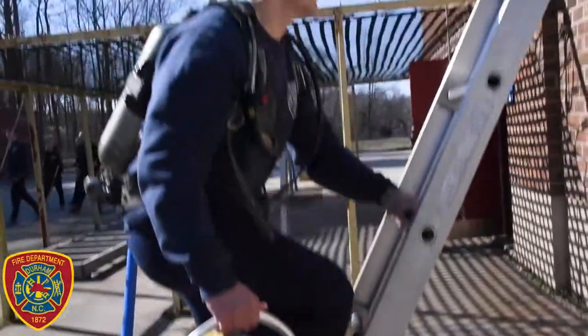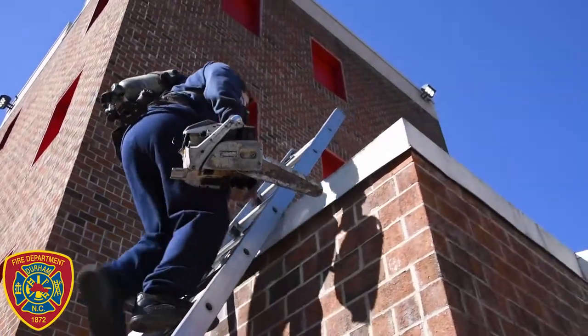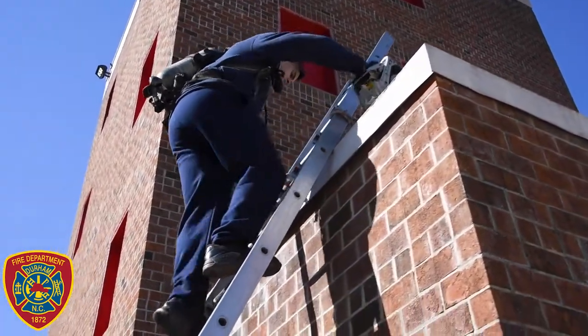Now you'll move on to the roof ventilation task. You will grab a vent saw, climb a ladder, set the saw onto the roof, then completely step off the ladder onto the roof, grab the saw, and then climb back down the ladder.